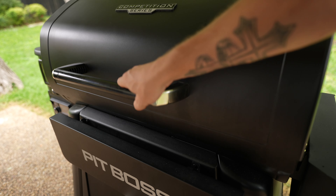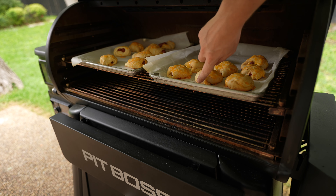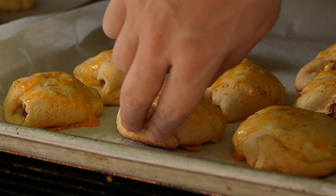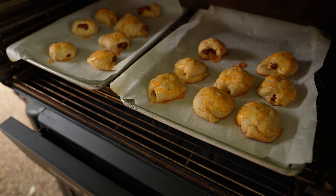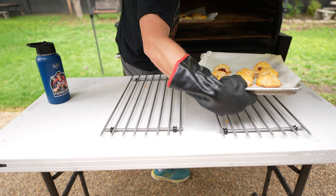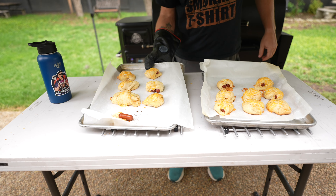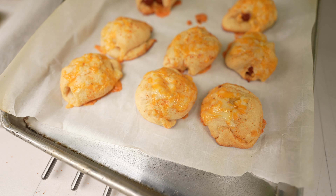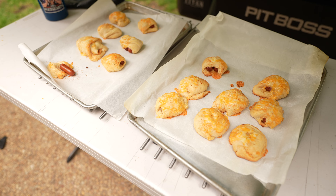Ooh, look at that golden brown color. You want to peek at the bottoms — when the bottoms are nice and brown, these are ready to pull. These are looking good. We're going to tune back in about five minutes once these are cooled off.